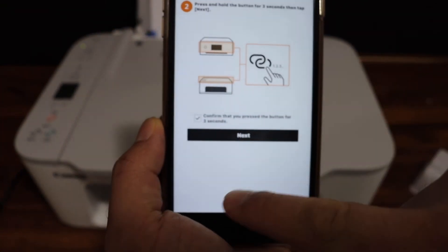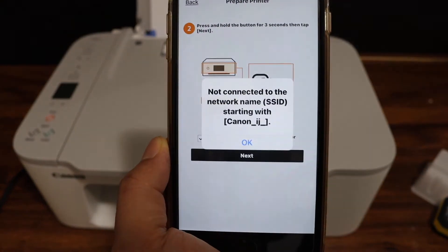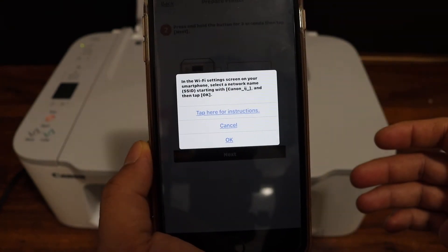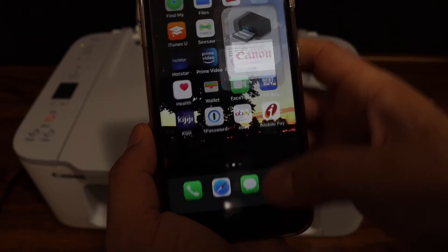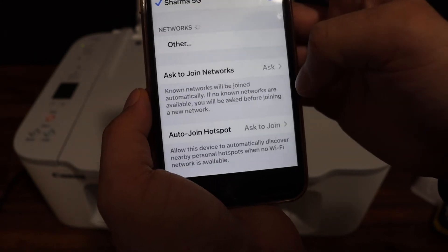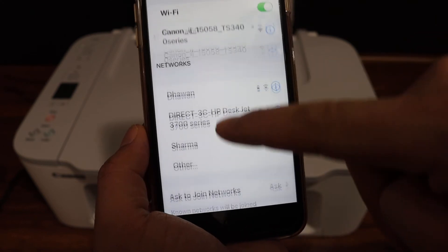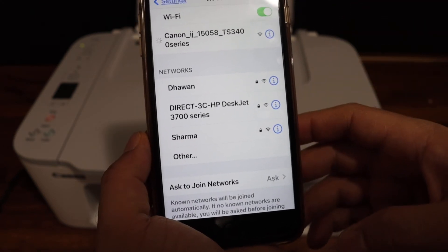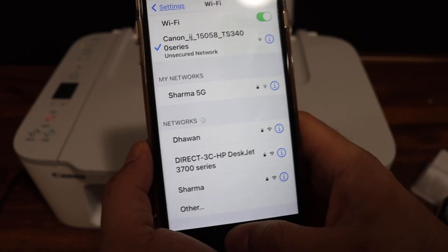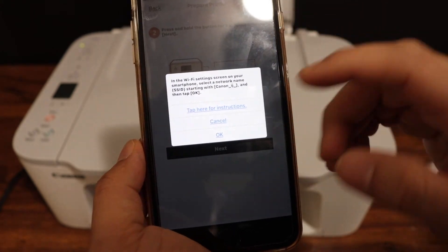On the screen we have to confirm it, and the app will search for this printer. Click OK, then go back and open the Wi-Fi settings. In the Wi-Fi settings, look for the printer and click on the printer network. Your phone is temporarily connected with the printer's Wi-Fi. Go back and open the app again, then click OK.